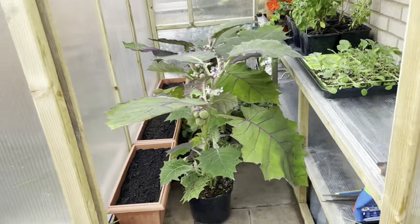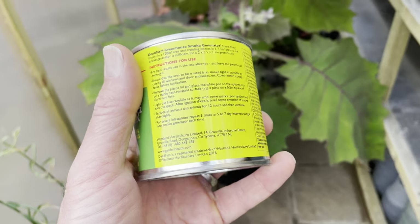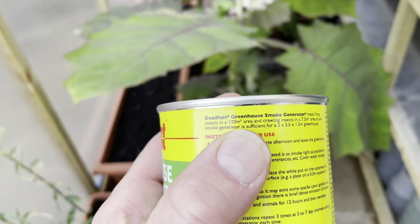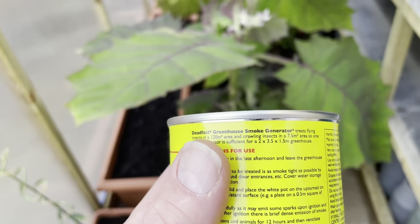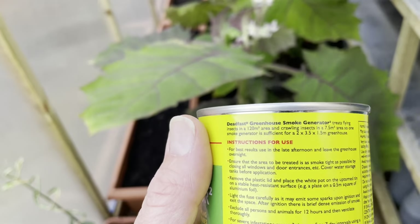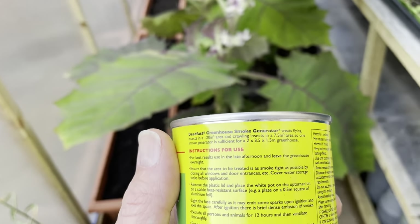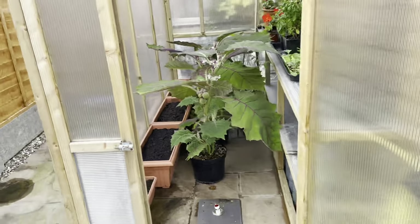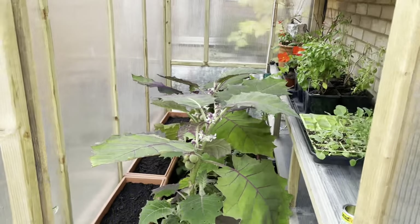I'll have a quick look at the tin — it treats flying insects in a 120 cubic meter area and crawling insects in a 7.5 cubic meter area, so it's sufficient for a 2 by 3.5 by 1.5 meter greenhouse. Perfect — hopefully does exactly what it says on the tin. Job done.